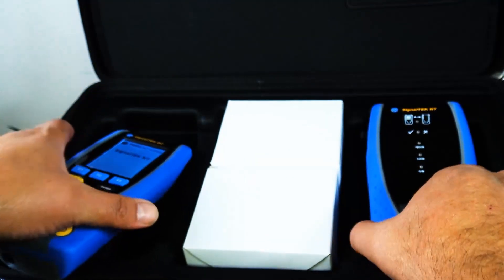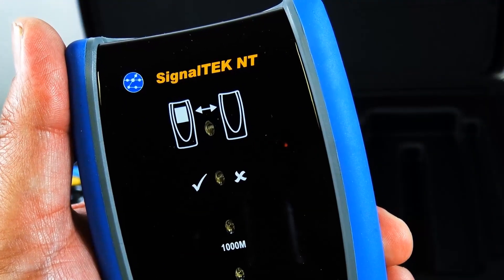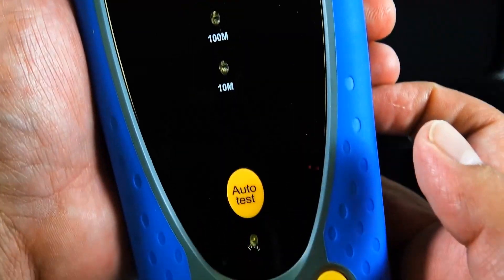Let's go ahead and check out the other unit. This would be the remote. Pretty straightforward.